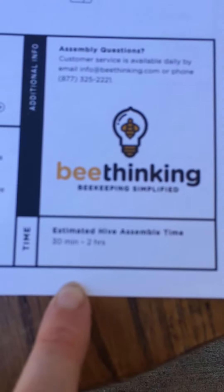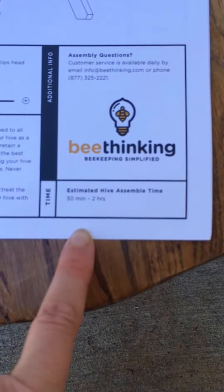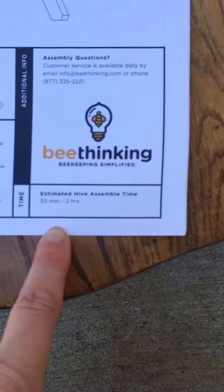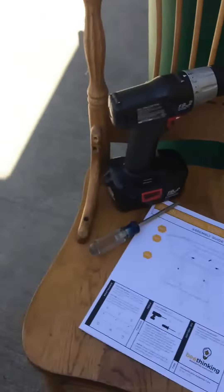Right here it says estimated hive assembly time. I can't get it to focus, but just believe me — it says 3 minutes to 2 hours. So we're going to start this and then come back and give little updates as we go along.